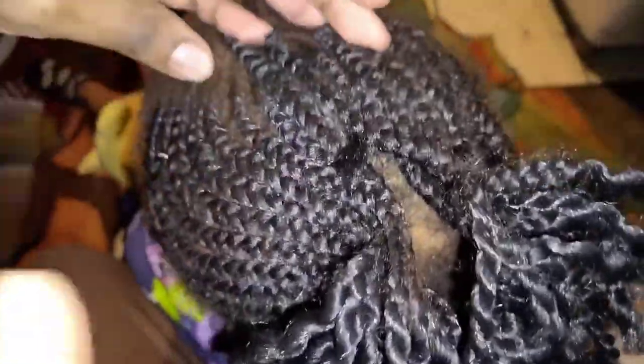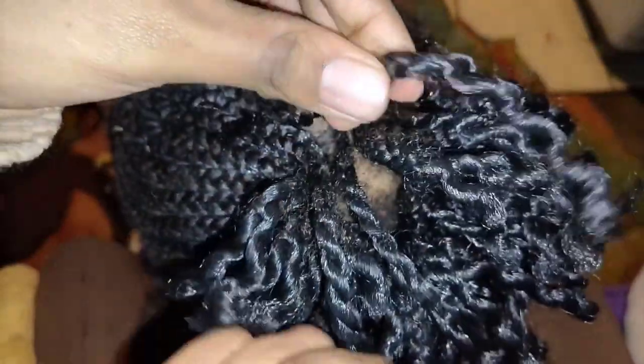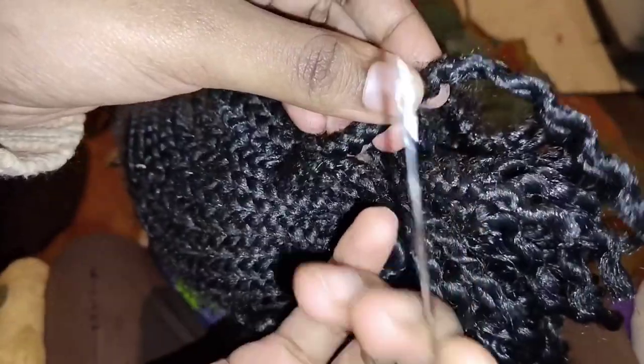We'll be using a needle — the back of the needle. I cannot really explain it but I so hope the video explains.